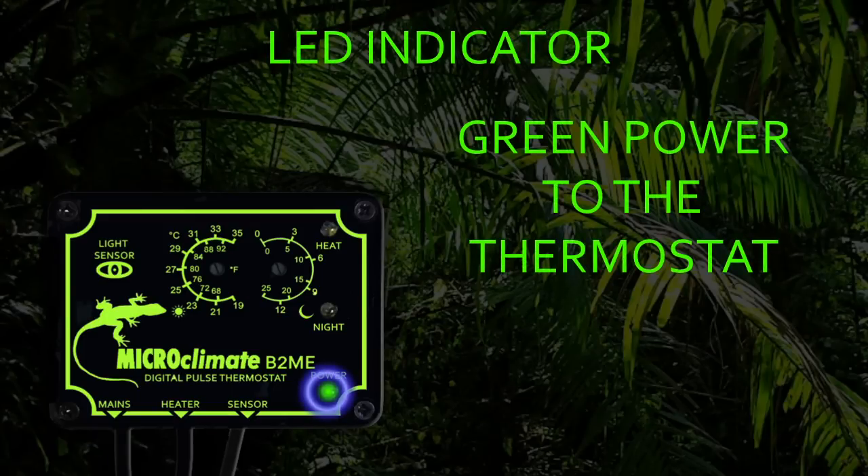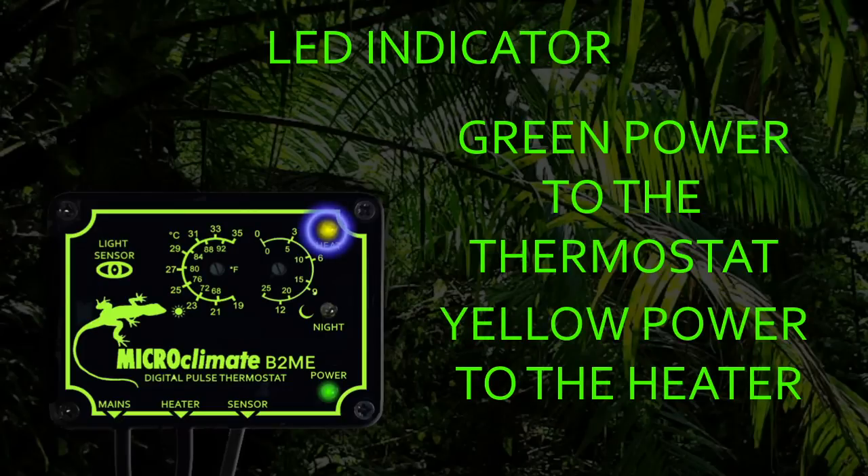The green power LED on the thermostat will be lit whenever the thermostat is plugged into the mains. The yellow LED allows you to see how much power is being sent from the thermostat to the heater. It will be on solid when full power is being sent to the heater. As less heat is required to maintain the set temperature, the LED will begin to pulse. The shorter the pulses, the less heat is required. When no heat is required, the yellow LED will be off.